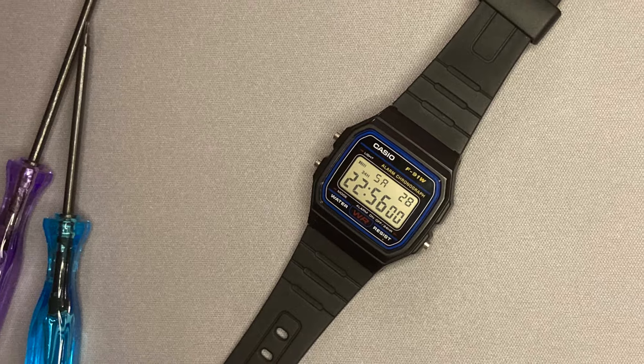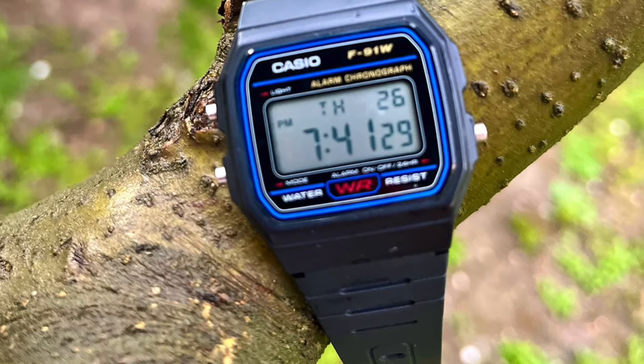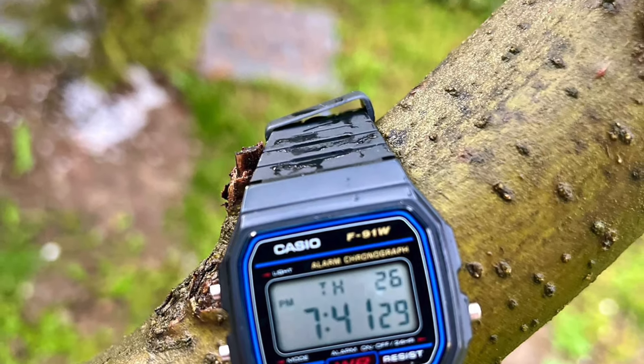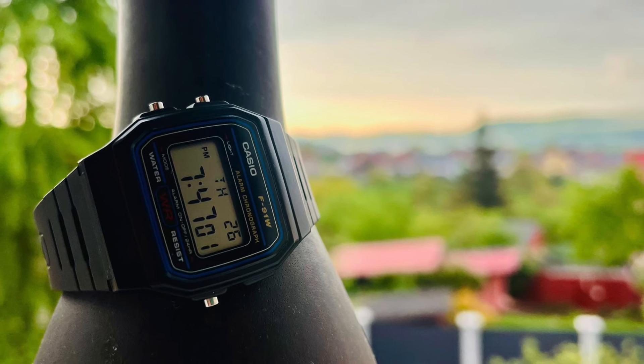First of all, it is very cheap — it is only 12 euros, shipment included. At least that is what I paid. For this amount of money you will definitely not regret it. Its quality is above all AliExpress watches at this price.